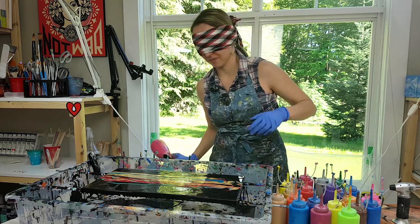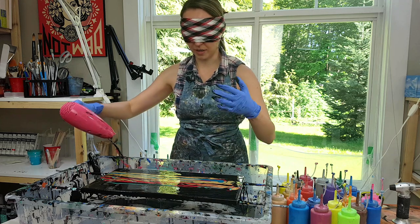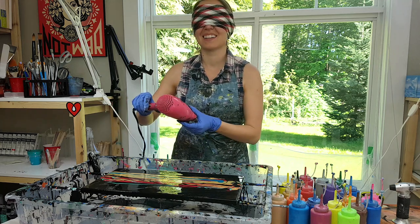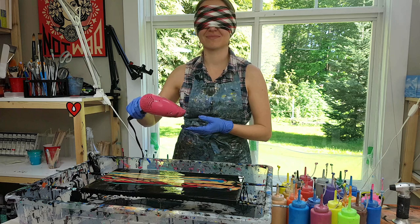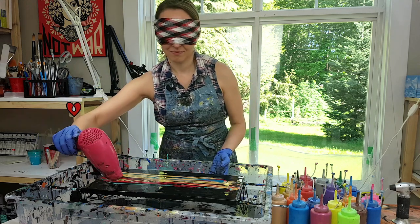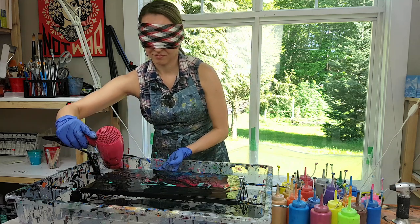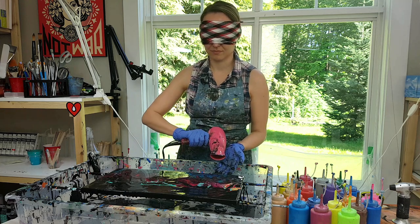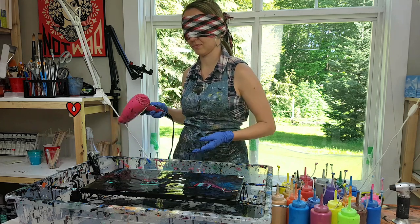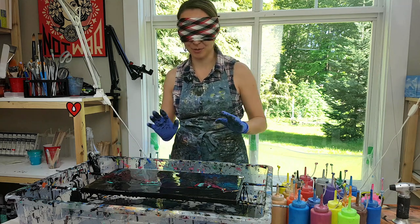Now the blow dryer. What I'm going to do is blow the paint first a little towards me and then away from myself. I'll probably just get paint all over me right now! It's much harder than it looks because I have no idea whether I moved any paint at all.